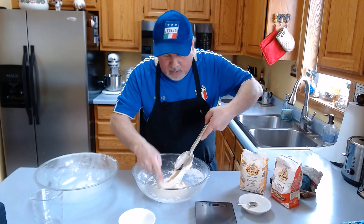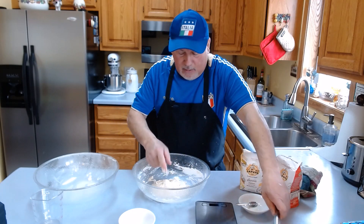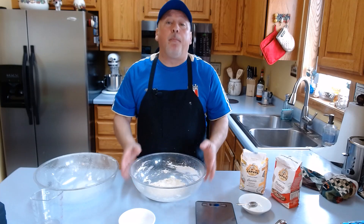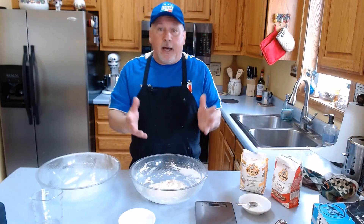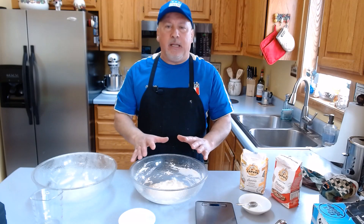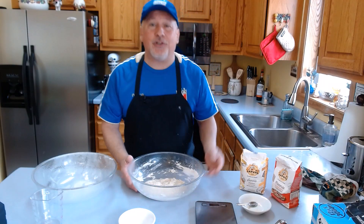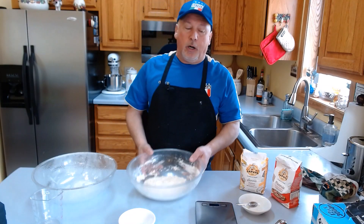Now what are we going to do — we leave this. The poolish is ready. We seal the bowl; if you have a bowl with a lid, use that, or like me you can seal it with plastic film. After I seal it, I wait one hour at room temperature to rest a little bit, and then it will be ready after the next 16 to 24 hours. I've prepared a poolish yesterday, 16 to 20 hours ago. It's already sealed — rest one hour, then go in the cooler.